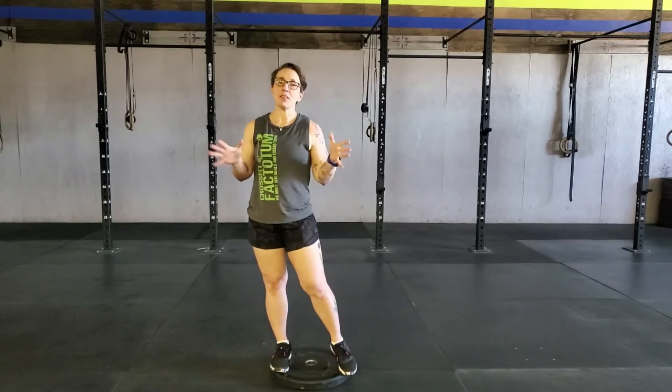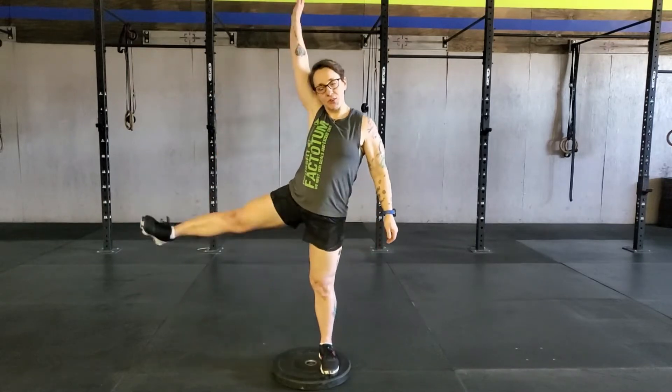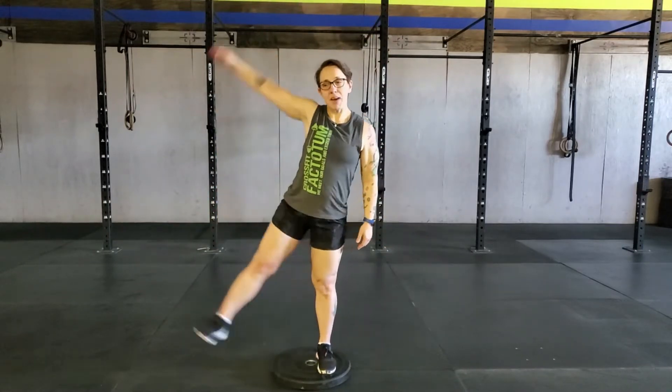For those of you that can't do jumping jacks, do a cheerleader kick out: you're going to go straight up and then straight back and forth — think of a mannequin that just goes whoop and whoop. For the rest of you, make sure you get that timing right with your jumping jacks: feet go out and hands go up at the same time. Alright, that's two rounds of that.